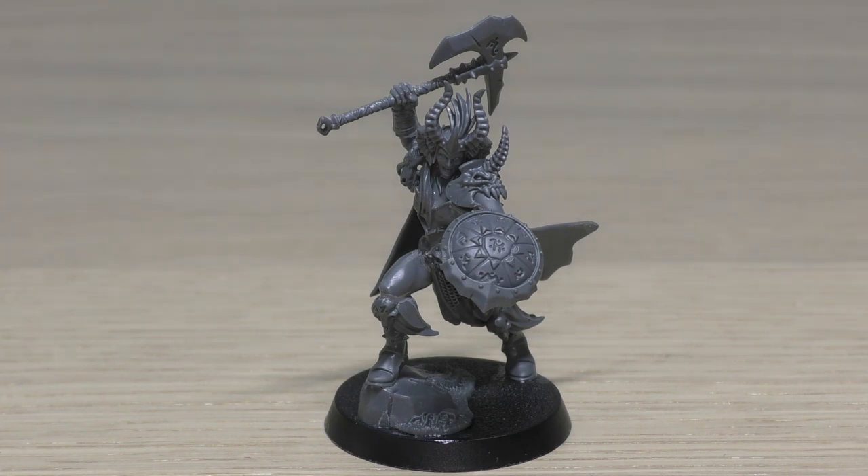Command ability: Will of the Gods. You can use this at the start of your charge phase — until the end of that phase, add three to charge rolls for friendly chaos marauders and cultists units wholly within 12 inches of this model when they charge. A unit cannot benefit from this command ability more than once per phase. That's pretty good — you're adding three to charge rolls for marauders and cultists within 12 inches. Her keywords are: Chaos, Mortal, Slaves to Darkness, Eye of the Gods, Hero, and Dark Oath Queen.